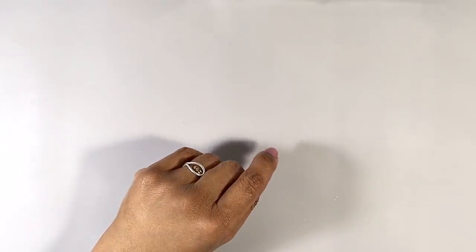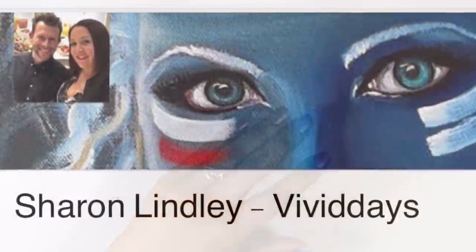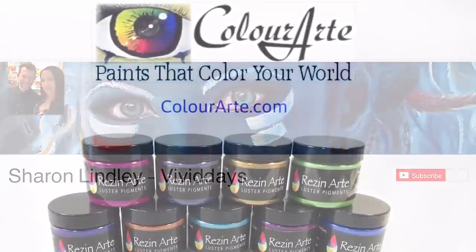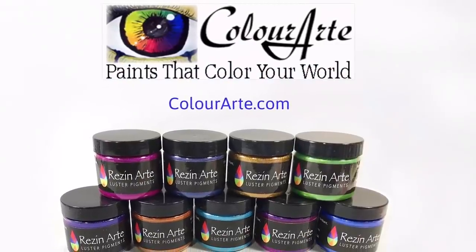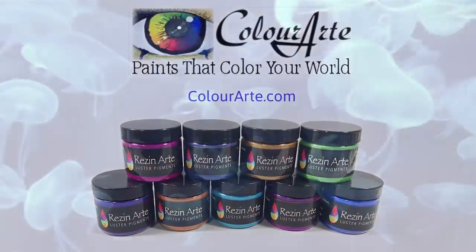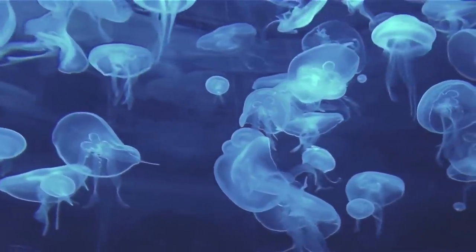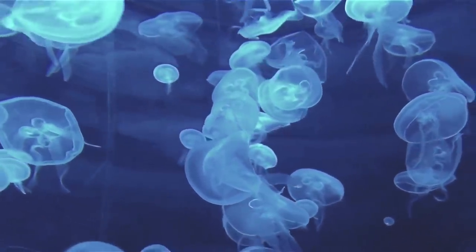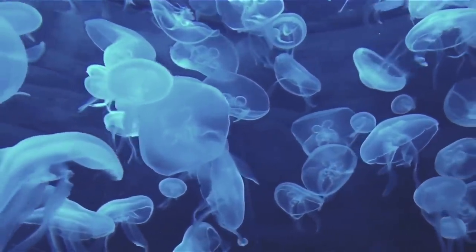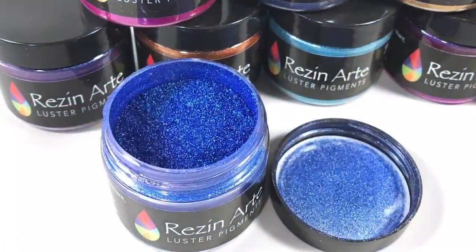Hi everyone, it's Miriam with a Y. This is part two of a two-part series where I answer my friend and YouTuber Sharon Lindley's video challenge to use the gorgeous luster pigments made for resin by Color Art to make a jellyfish scene. We were sent the pigments to try, but our opinions are our own.